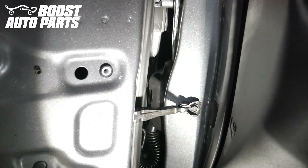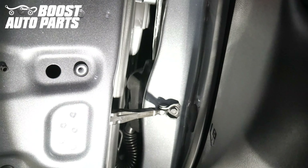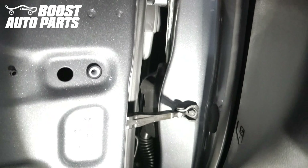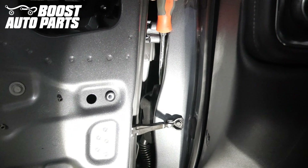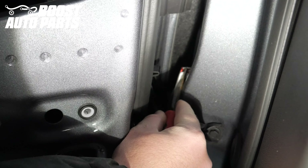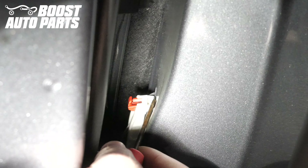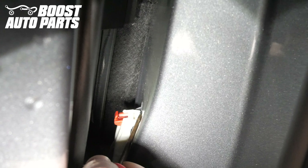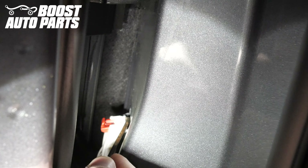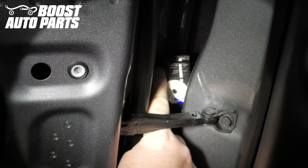Locate the door jamb connector going into the body. Take a flat blade screwdriver, make sure you're all the way centered on the top of it, and the screwdriver needs to go all the way up against the body. The clip barely comes out — press down and pry away at the same time and the connector will slide back. Using a small screwdriver or pick, pry the red latch out away from the vehicle. Get under the front of the white latch and pull up on it while pushing the white latch slightly away from the vehicle and it will unlock. Slide the white lock and that will release the connector from the body of the truck and you can pull it out.